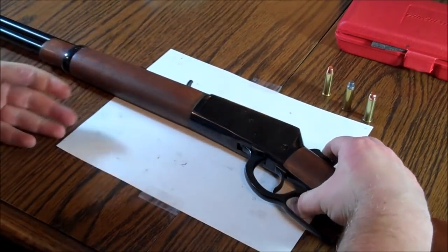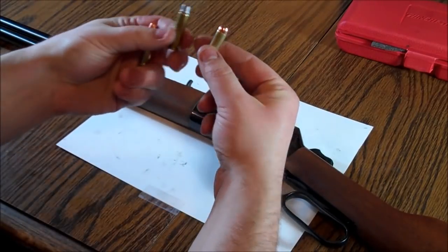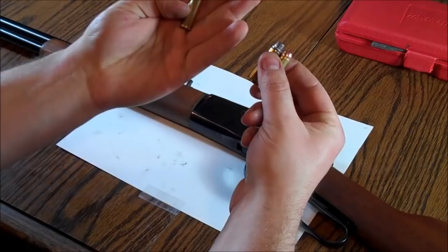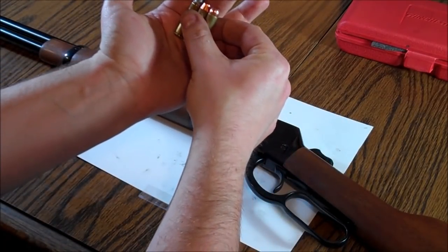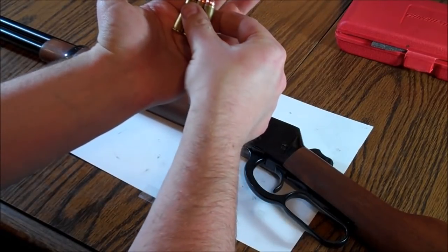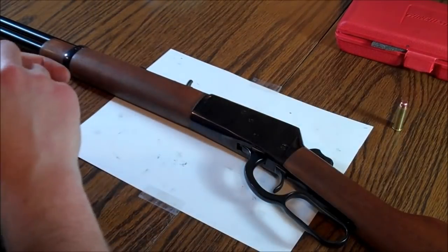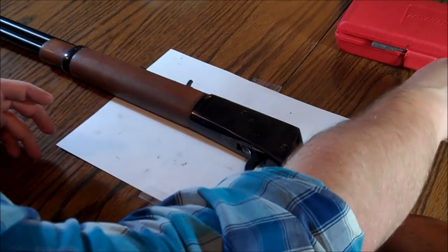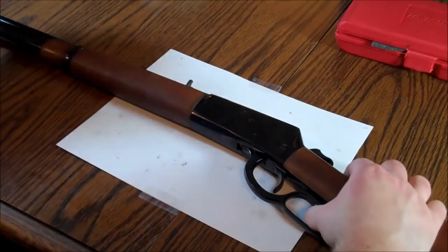These are reloads that I bought from a commercial reloader. These are some reloads that I made myself. These are Fiocchi brand new .357 MAG. The Fiocchi is actually in the middle of the two as far as height, but the Fiocchi would just hang up terribly. So I was doing a little bit of research and it seemed like the solution to all the problems was to go through, clean up the action, and mess with the springs a little bit.